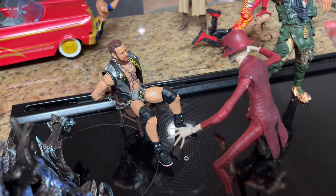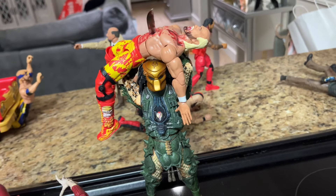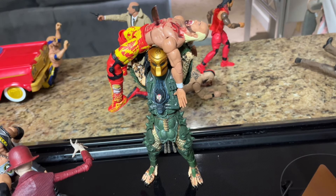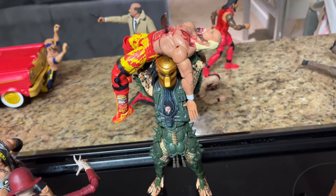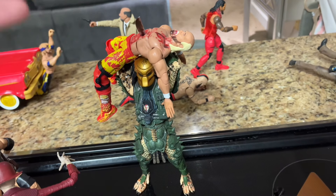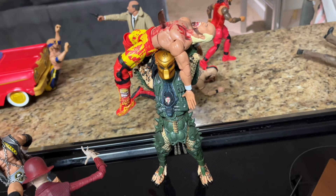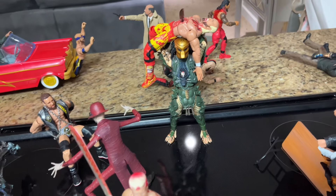L.A. Knight is probably a lot better off than Hulk Hogan, because the Predator has taken out Hulk Hogan right here. I love that Predator figure — I wish I had more of them, but I never really got into them. It was sent to me and I wanted to use it in the setup. That Hulk Hogan figure has been a staple for a few years, and I always try to use the ones customized for these setups.